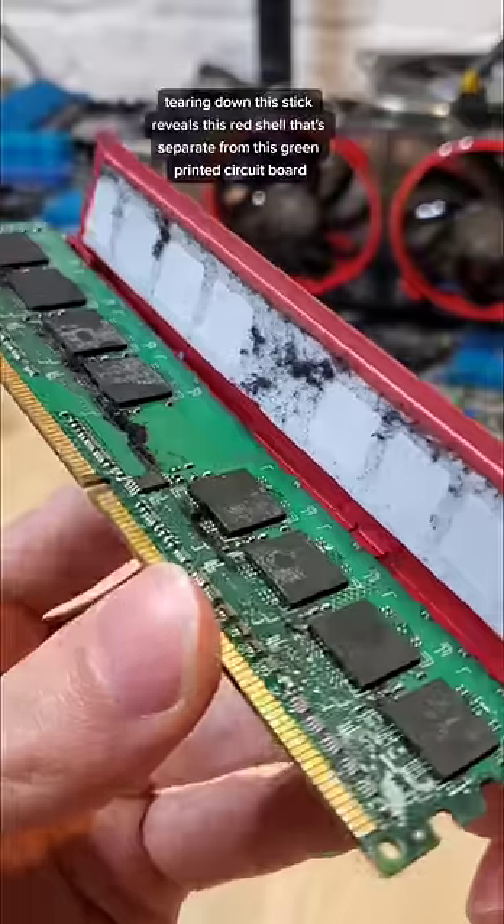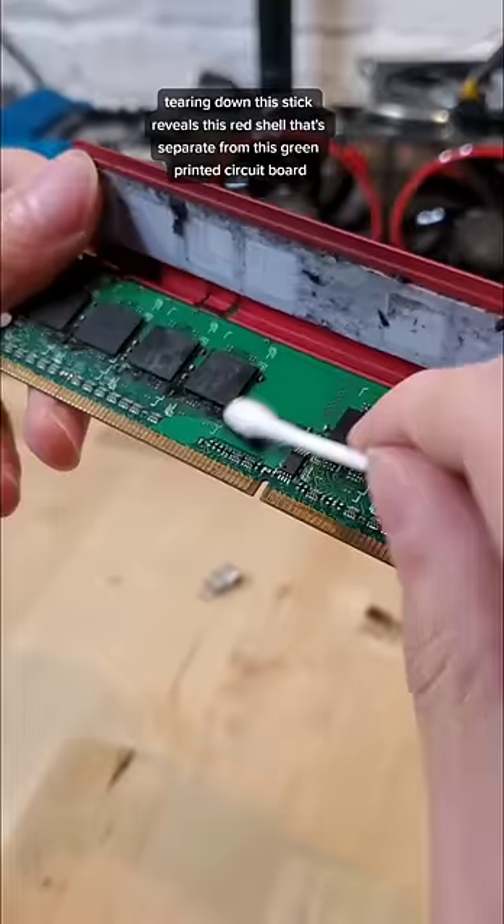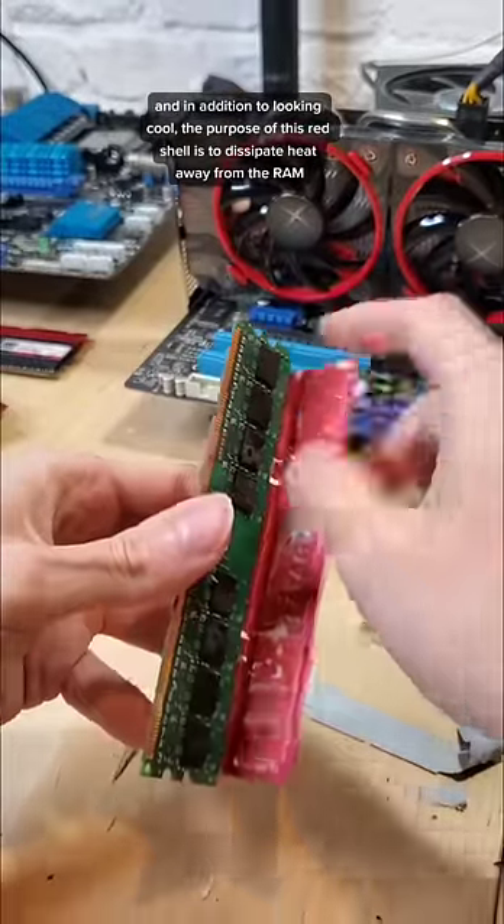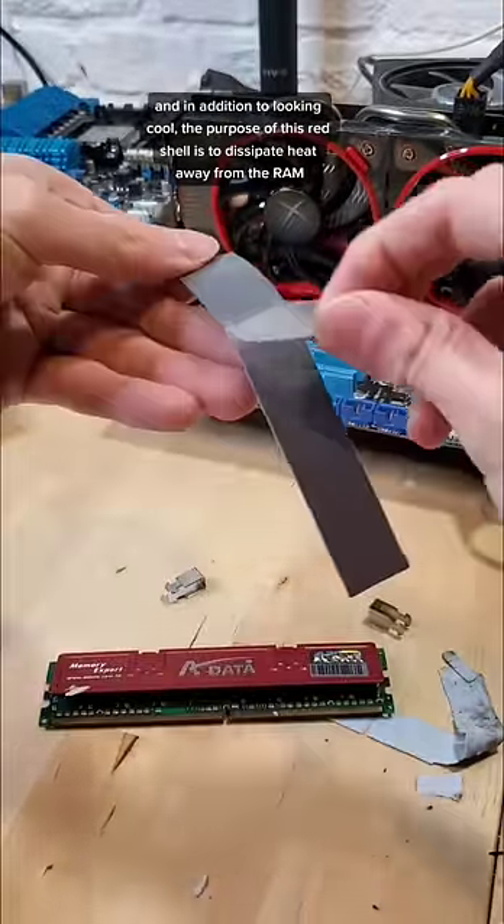Can RAM overheat? Tearing down this stick reveals this red shell that's separate from this green printed circuit board. In addition to looking cool, the purpose of this red shell is to dissipate heat away from the RAM.